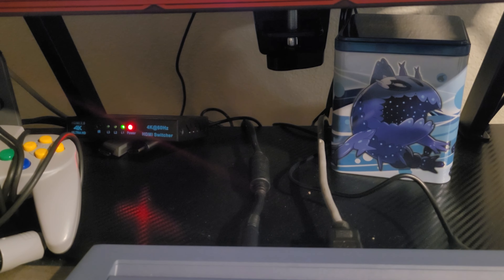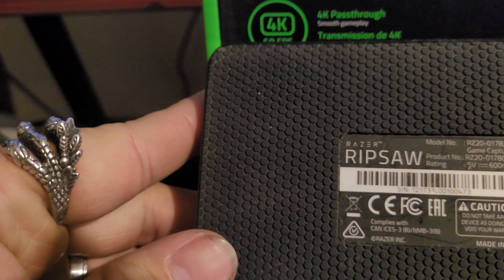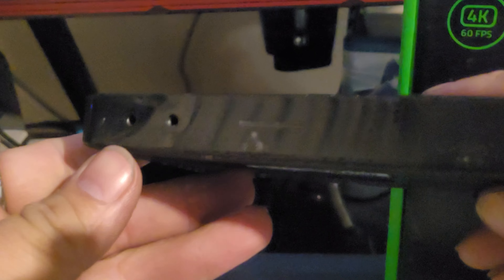Let's take a look at it before we open it — I haven't done an unboxing or any reviews in a while. This is more of an unboxing than a full review. Here's the old one — that's the original Ripsaw. You can see it's pretty dirty and pretty damaged. It's like four or five years old now. I got it when it first came out.